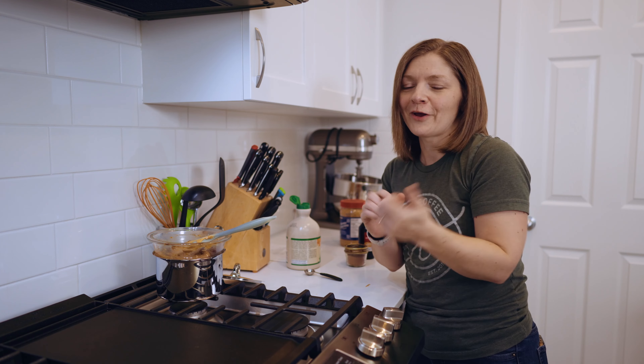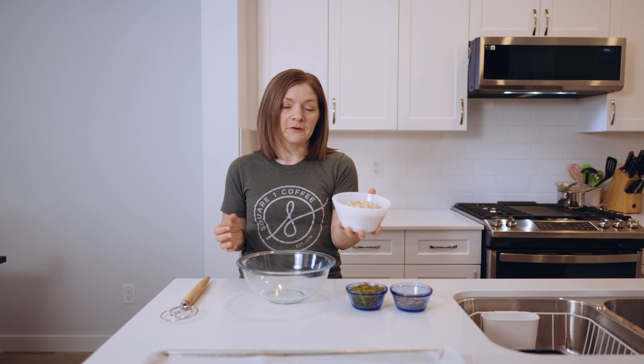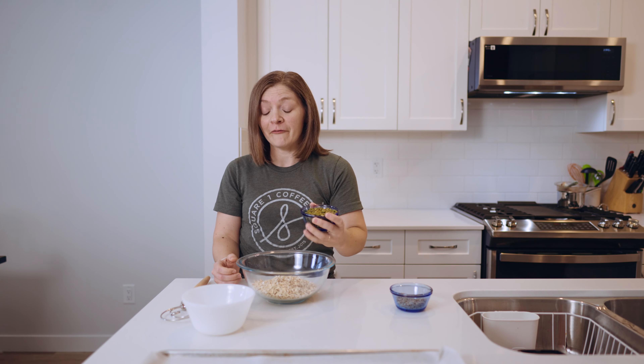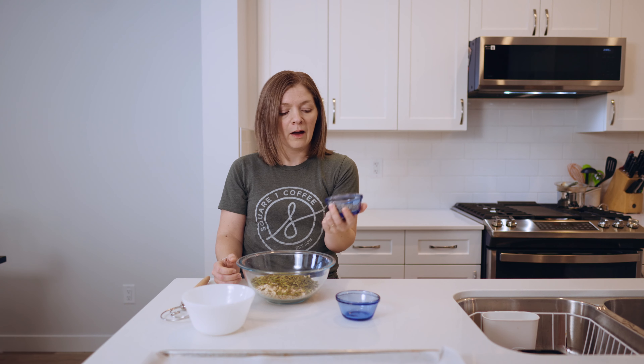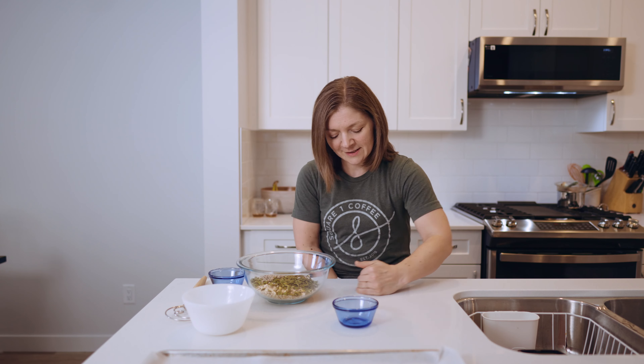Let's move back over to the other counter and get the dry ingredients mixed. I have two cups of gluten-free oats — if gluten is not an issue for you, you can just use regular rolled oats — about a cup of pumpkin seeds, and half a cup of sunflower seeds. I'm going to mix these all together.